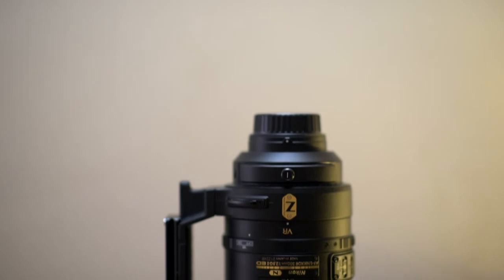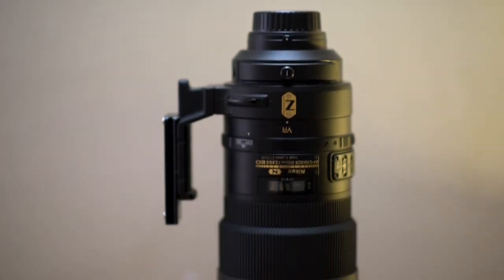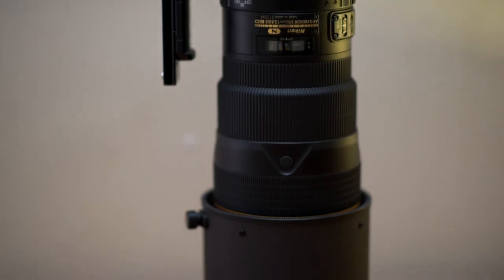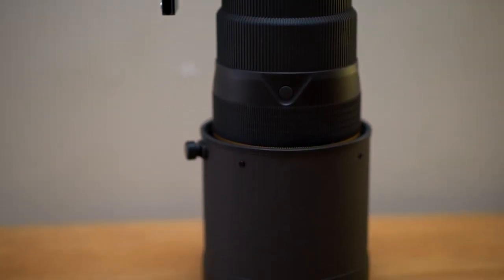Nikon hasn't made much change in this lens in terms of the look — the weight is the same. But they added nano coating and VR, and I think autofocus is a tad faster with this one. Also, the teleconverter performance is better than the earlier version.